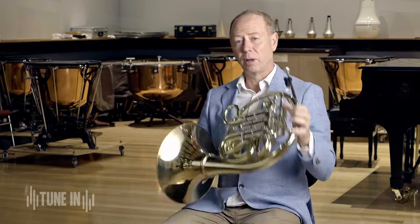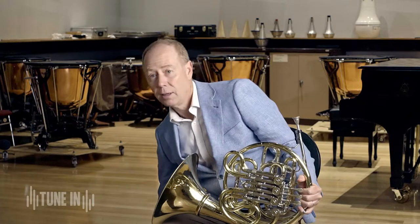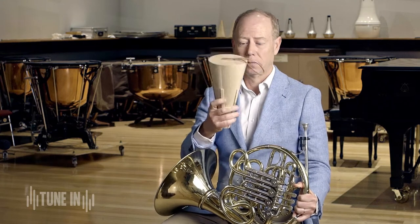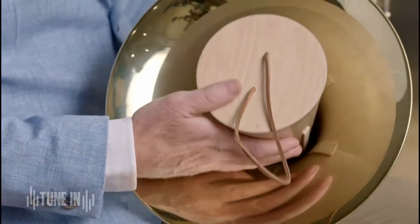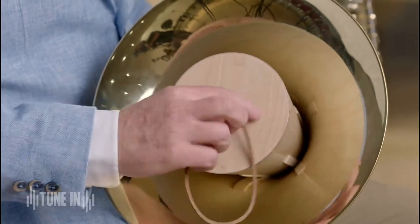You may have noticed that when I play, I put my hand in the bell when I make the sound. But like most brass instruments, we can actually change the sound that comes out of the bell by putting in a mute. This is what a French horn mute looks like. I put the mute into the bell like that and play.